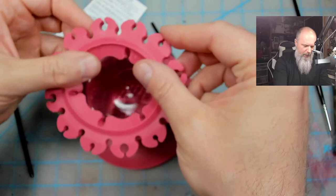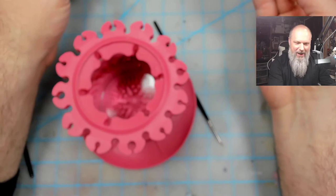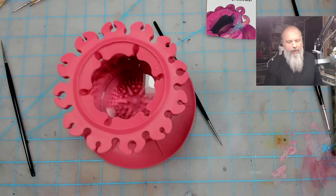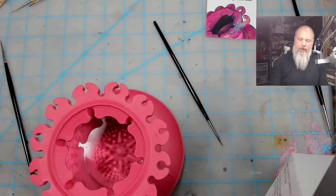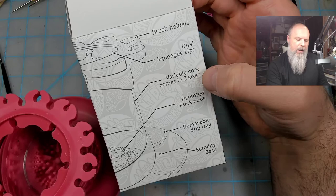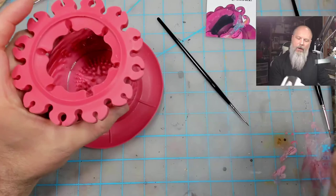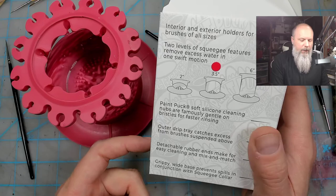Ringing endorsement from me for the Paint Puck - the Ultimate Rinse Cup by Paint Puck. I'm going to give them a shout out, that is really, really cool. Cheers to the Paint Puck - I'm impressed. Make sure there's nothing else I missed on the box. Brush holders, dual squeegee lips, variable core, comes in three sizes, patented puck nubs, removable drip tray, and stability base. It comes in two inches, three and a half, and six. Maybe a six is in my future, but I'm more of a three and a half. Good product - talk to you later.